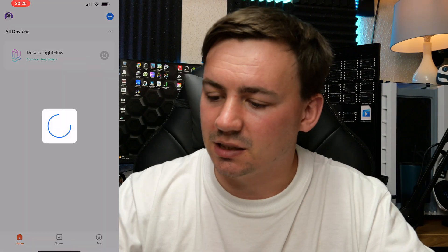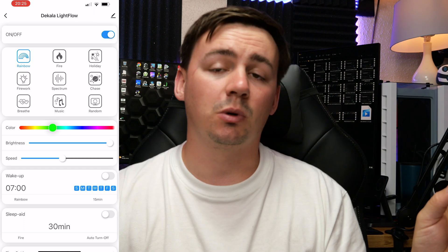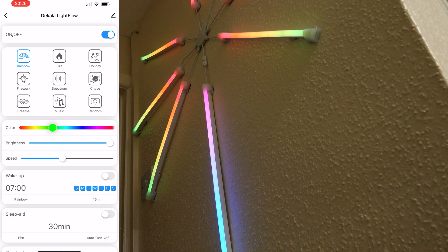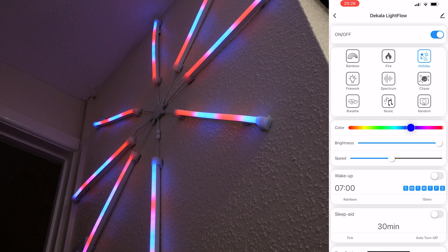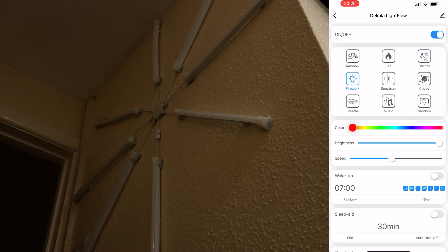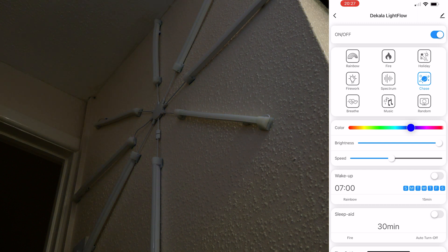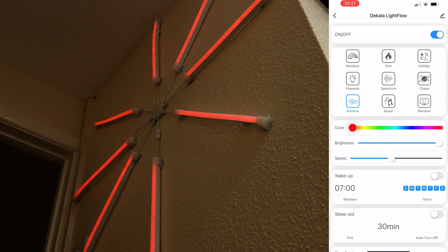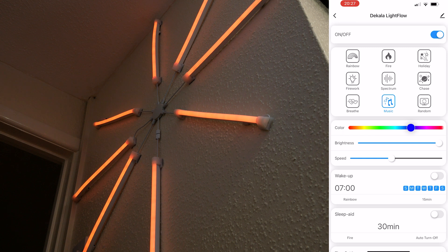The device has been added successfully. In the app we have on/off, rainbow effect, fire effect that makes it look like there's a fire going on, holiday theme, fireworks effect that starts from the bottom and works its way up, spectrum which slowly vibes through all RGB colors, chase which is like a shooting star or shooting asteroid, and breathe which slowly breathes through all the different RGB colors - you can set it to red, blue, or any color you want.